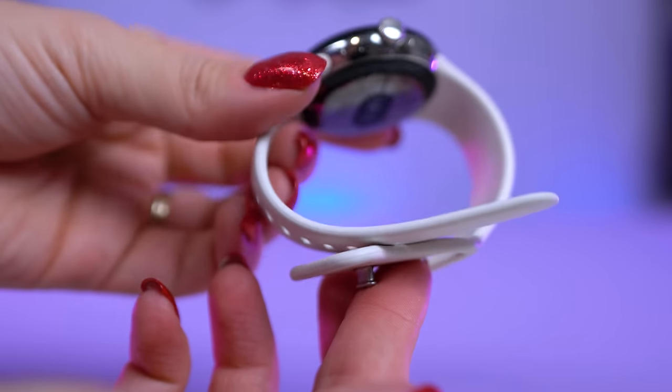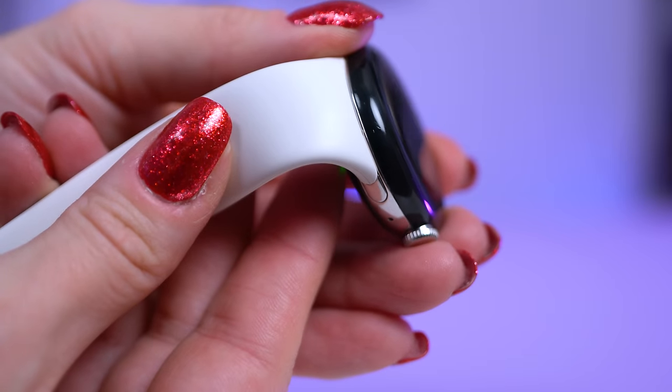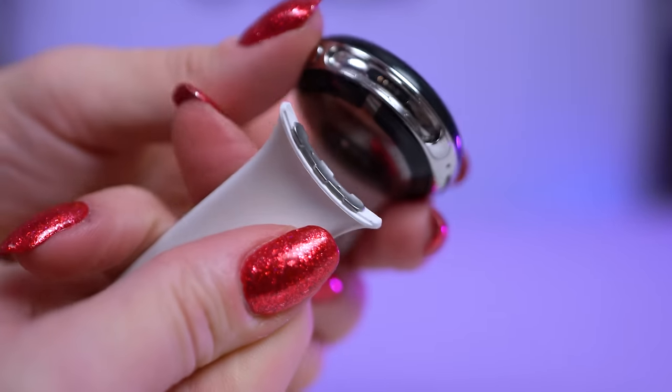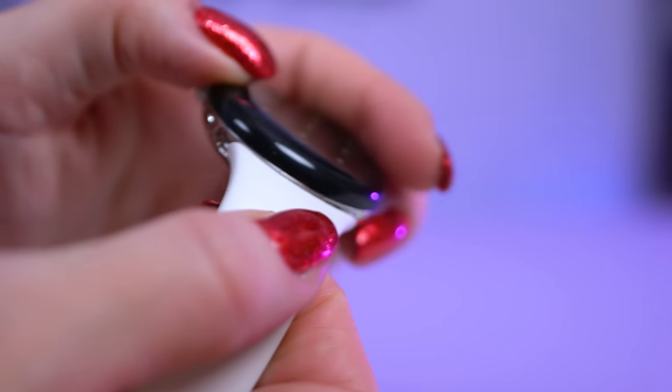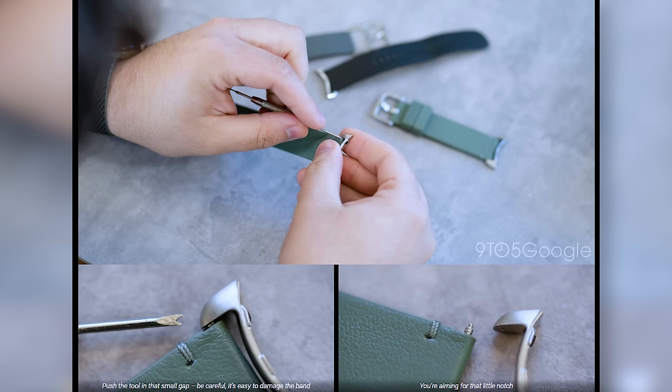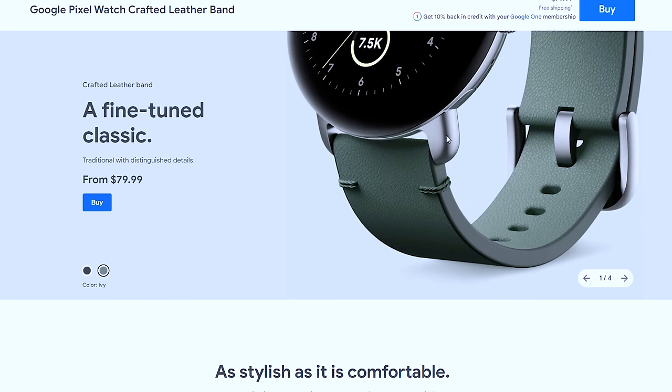Let's talk about those bands. The band connector for the watch is a proprietary type of mount, which has a small button for quick release and easy replacement or installation of additional bands. That can make it really easy to style with different outfits because you could easily change it every day, but it's also annoying because you can't use regular 20mm bands from other smartwatches. In order to do this hack, you would have to buy one of the $80 leather bands which comes with a square end that connects to the watch.